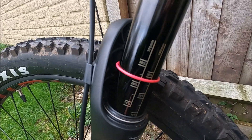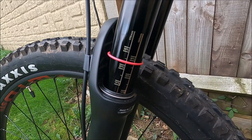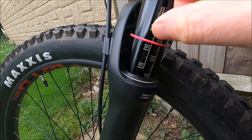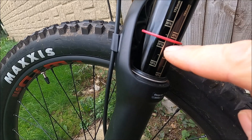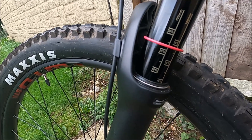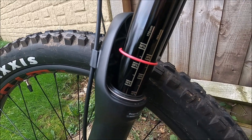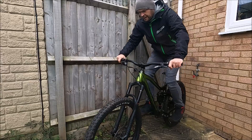On these forks — RockShox Yari — there are measurements on the stanchions for 180mm and 170mm travel. These are the 170mm forks, so the 25% mark is just below where my thumb is. The red o-ring is sitting between the 20% and 25% marks, so I'm reading about 22.5% sag. I'm going to redo that measurement, bouncing the fork up and down first and then retaking it to confirm.